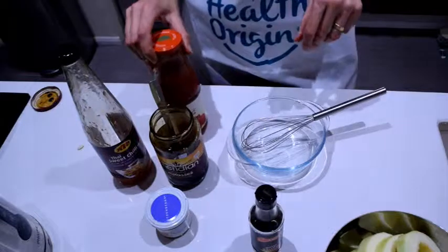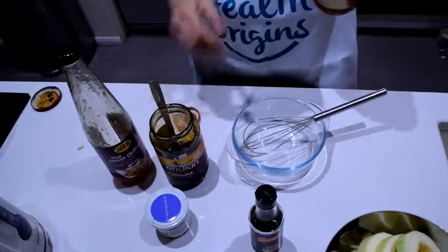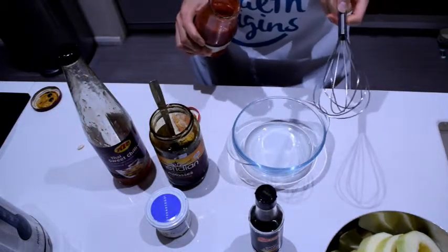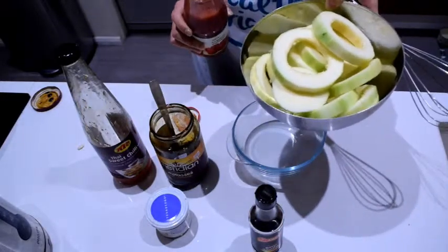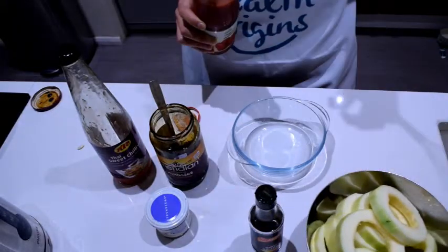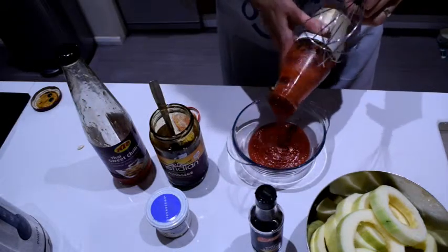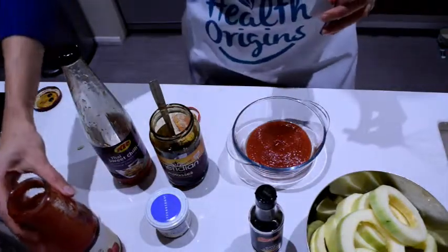The sauce is gonna be like a tomatoey barbecue-based kind of marinade. By the way, I've never cooked marrow before, but I'm guessing it's just like any kind of pumpkin or courgette type — more pumpkin-like. So I'm just doing some experiments really. I'm not gonna give you exact measurements.